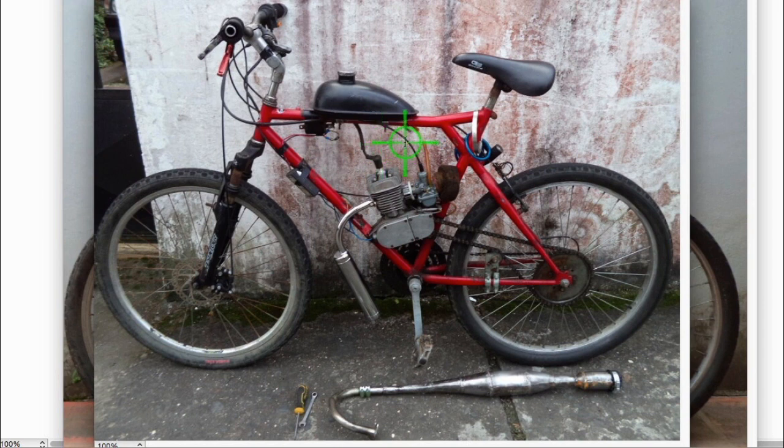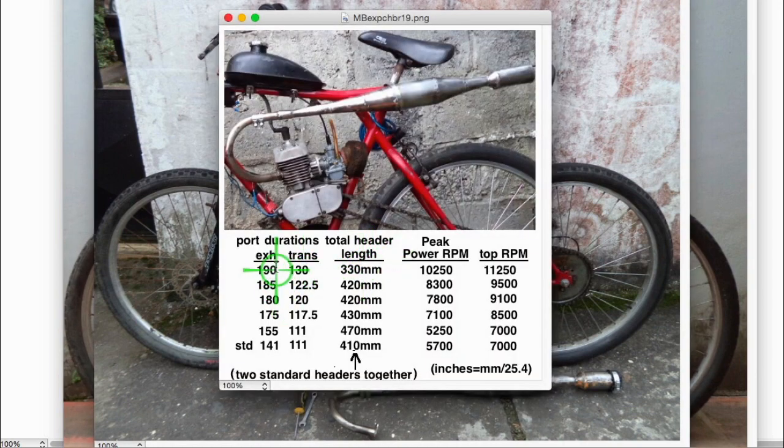Depending on the porting, you may have to add a little bit more length. This chart shows port durations of the exhaust port and transfer port. With this pipe, the needed header length is 330mm - that's what I have on mine, leaving out any of the straight sections. With a 470 duration you'd probably have to add a section of header, which you can get from metalsdepot.com.